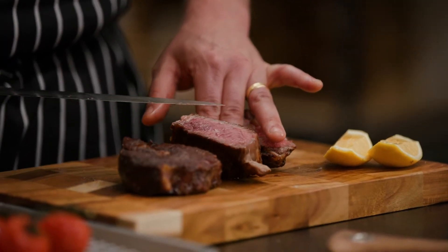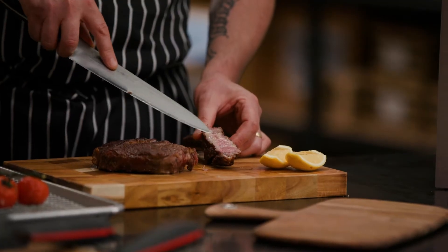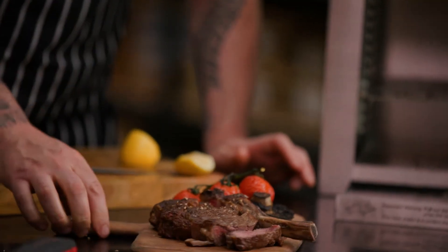You can see a dark crust from the searing, then a little bit of pinkness, and then a little bit of rareness in the middle — a perfect medium rare.